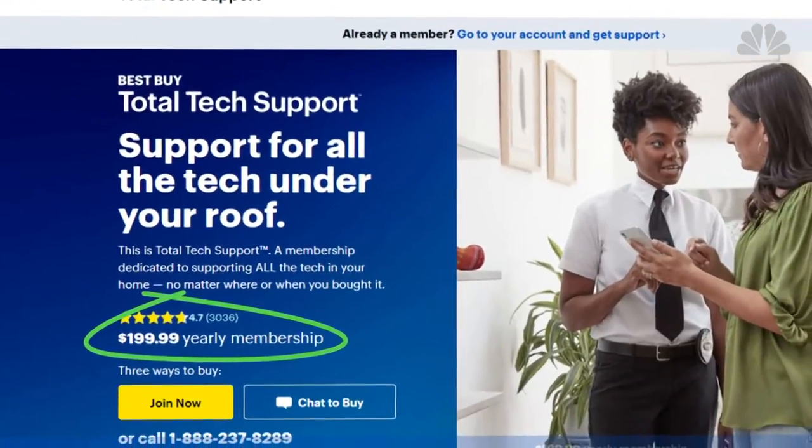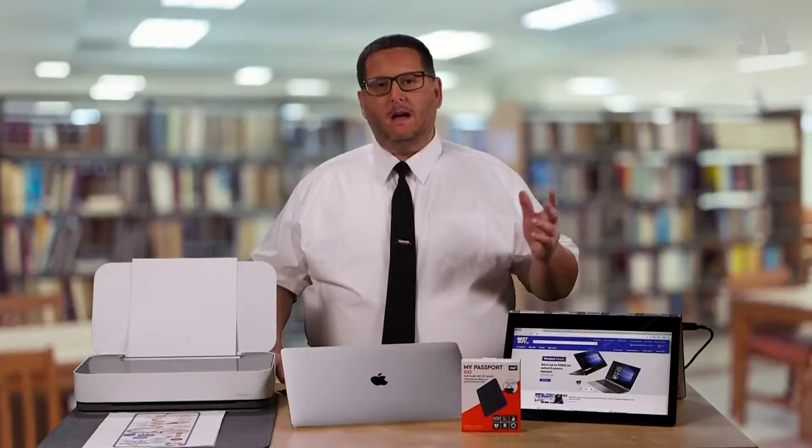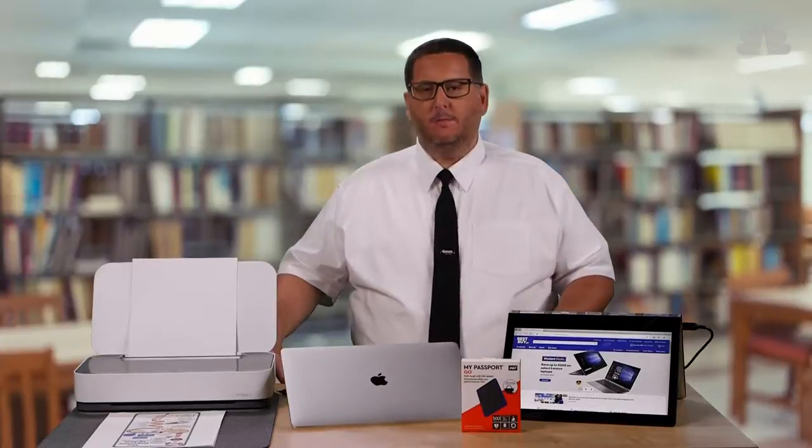It gives you unlimited support both in the home, online, and through our remote support agents.